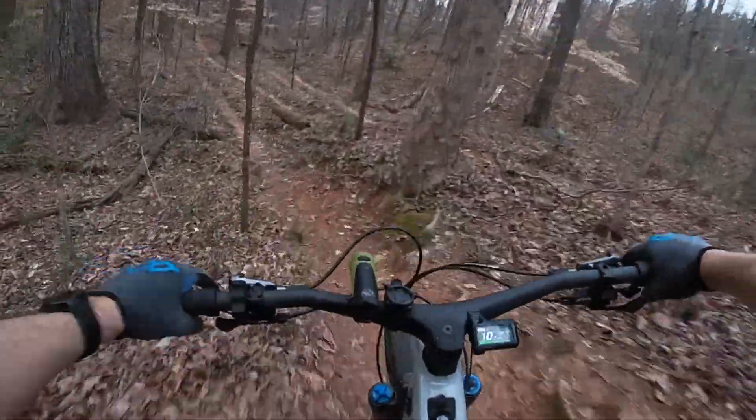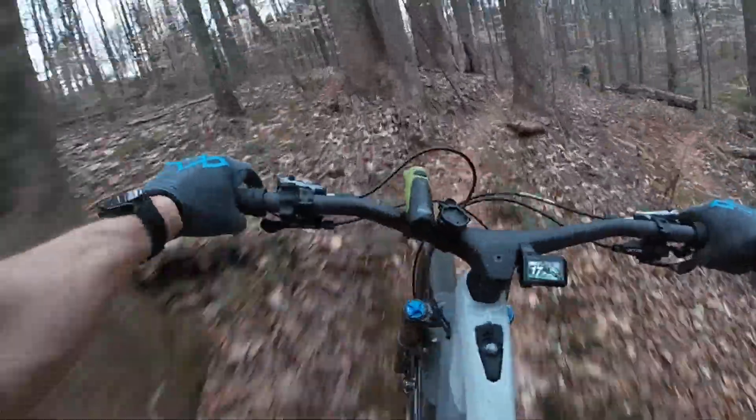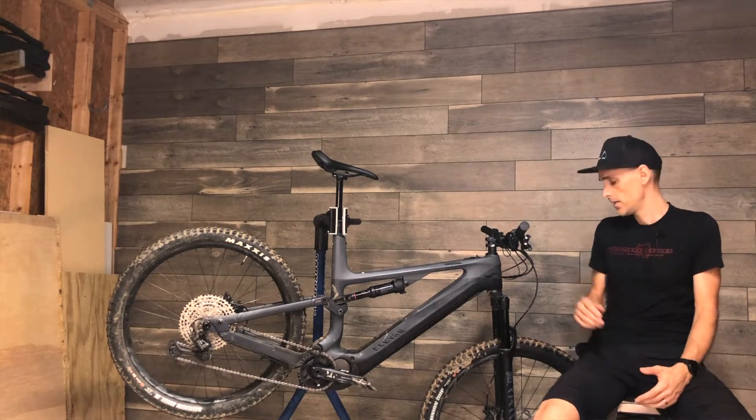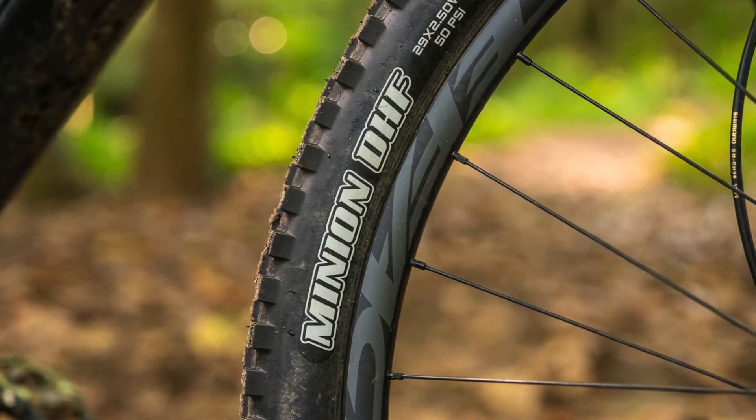Beyond traditional mountain bike rides where you climb for a while then bomb back down, the Spectral also works really well on flat trails — the kind of local trails you might hit after work. In a lot of ways the bike turns flat trails into downhills, and I was able to work on my skills and handling a lot more. The included Minion tires are excellent for cornering.